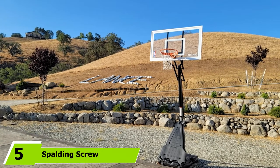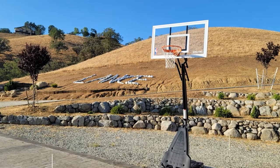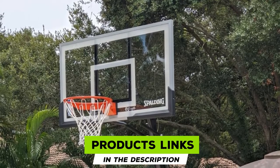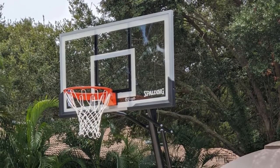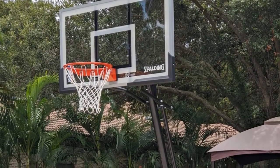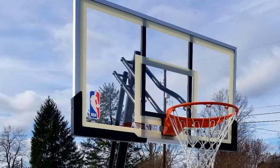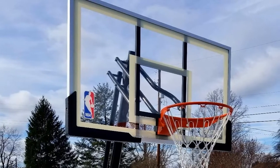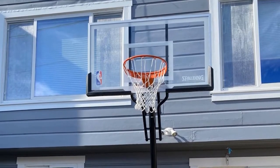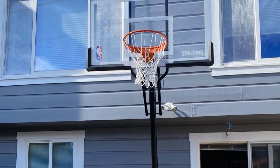The number 5 position is held by the Spalding Screw Jack Portable Basketball Hoop. Spalding is a massive brand in basketball, having put out all kinds of basketball-related products for over a century. This particular design comes in black and white with NBA branding on the backboard. The backboard can be purchased in two sizes: a 45-inch acrylic surface or a 60-inch board. The adjustability of this model stands out, adjusting between 7.5 and 10 feet.